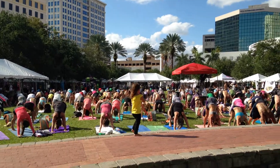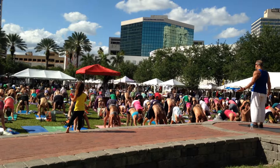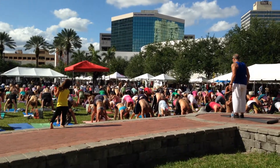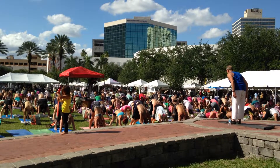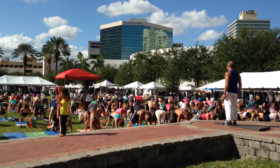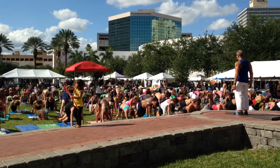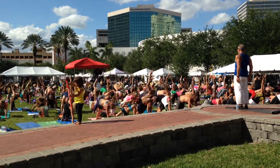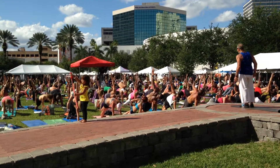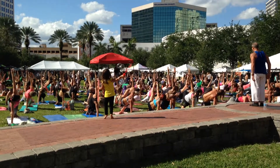Relax your face. First option, which is a really good option, child's pose. Second option: take your feet together, inhale. Keep your hands and your feet where they are, just roll to your right. Right palm stays down, left arm reaches up. Your feet will magically be in the right line. And then if you want to rotate, you can take your left foot to your right inner thigh.